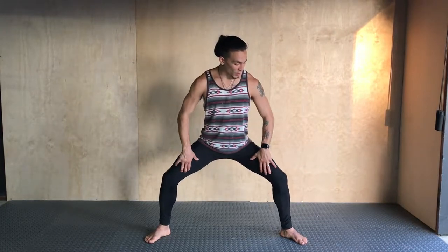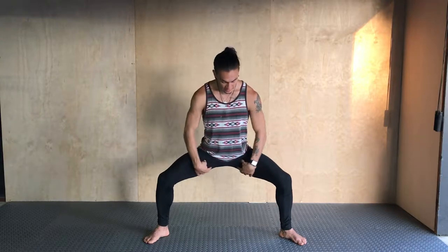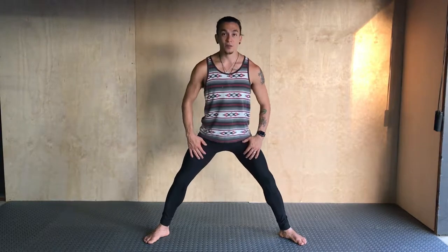The purpose of this movement is to really focus on opening the hips and rotating the hips out as we drop into a deep squat, because it's going to require good mobility and good stability from the adductor muscles and good activation from the glutes to help pull those knees out.